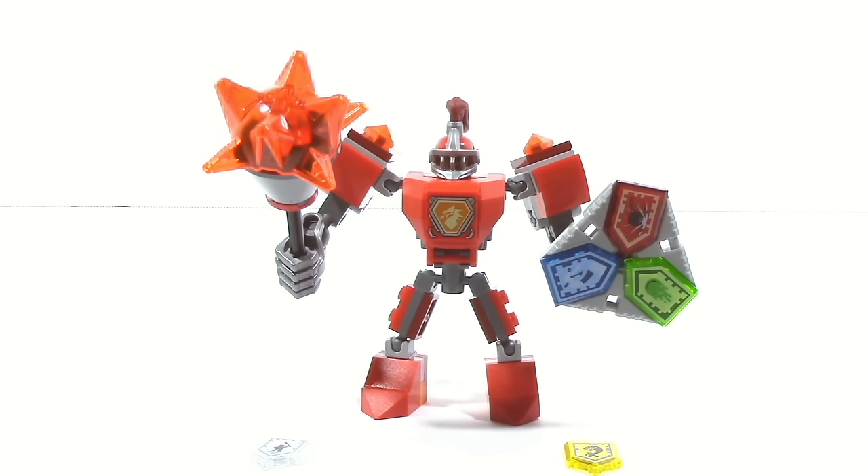That's pretty much it for my review on Battlesuit Macy. Hope you guys enjoyed — until next time, see you guys later.